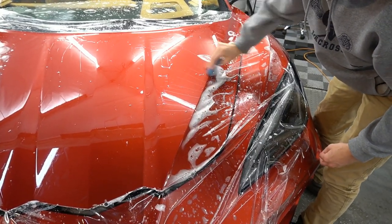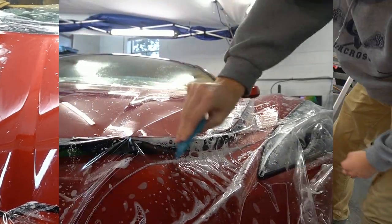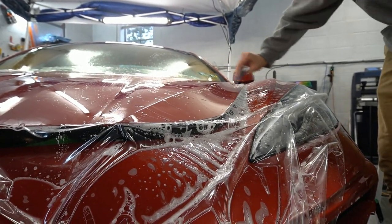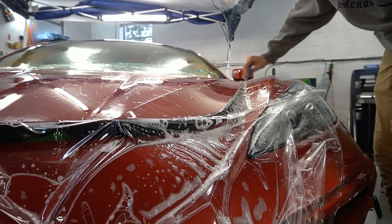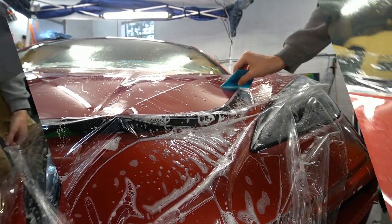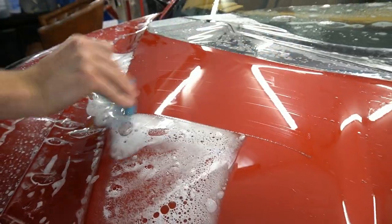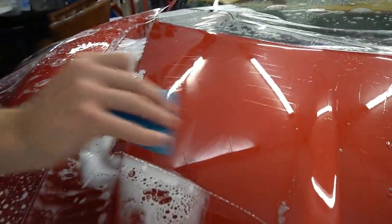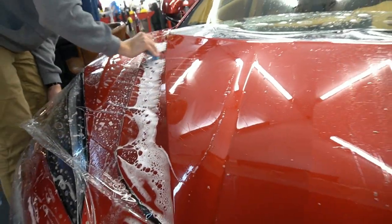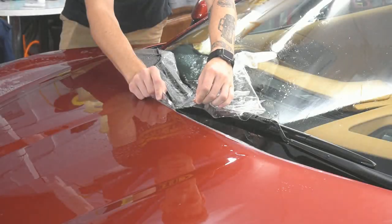After proper and thorough preparation — which means wash, clay, and any type of paint correction — we douse the panel we're working on with the slip solution. That's the soapy mixture you see. We can float the film on that, meaning we can adjust the fitment of the film onto the panel, and once we're happy, we squeegee out that solution. It's called a slip solution and it's mostly a surfactant-water mix.